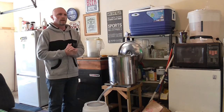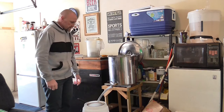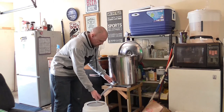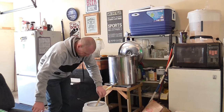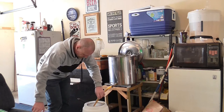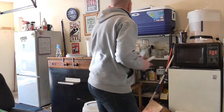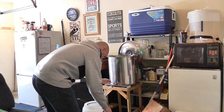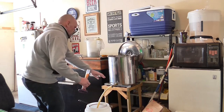So we've finished the brew day. We've just got to aerate our wort and transfer it to the fermentation vessel, pitch our yeast, get it in the fermentation chamber. We'll go and grab a nice Supercharger, and it's at this stage that I'll grab an example and we'll see just what we've got.